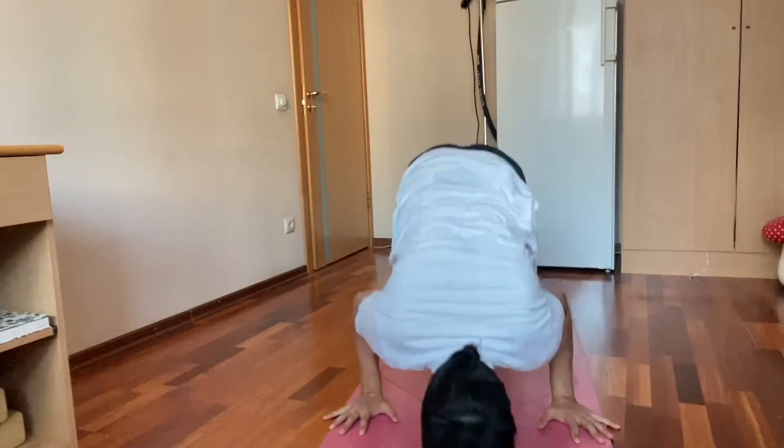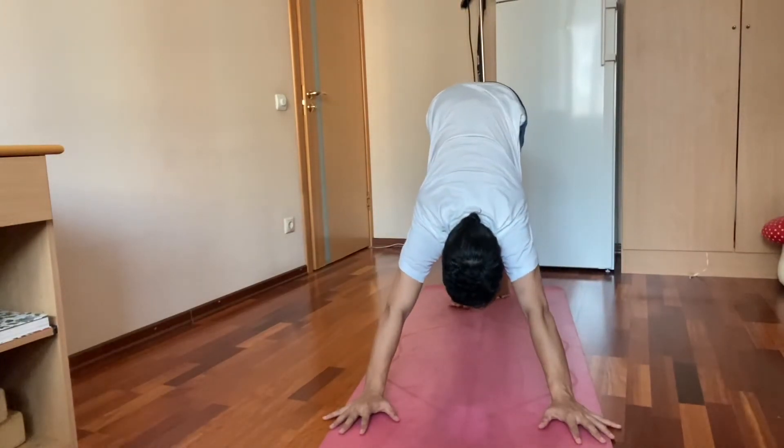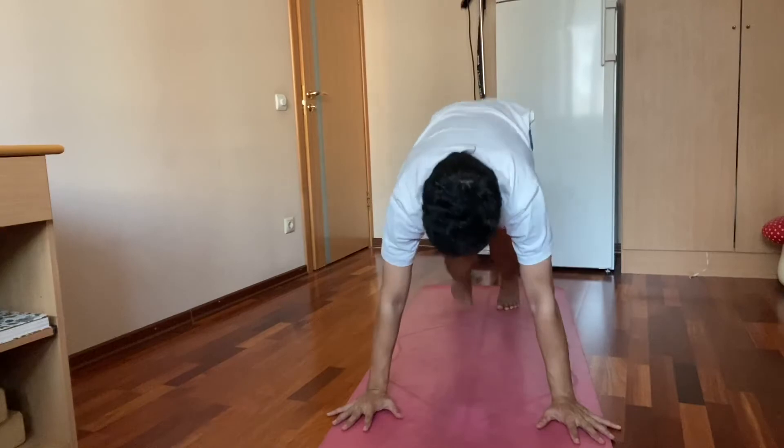And then again vinyasa. Cross leg, upward facing, downward facing, and then jump again.